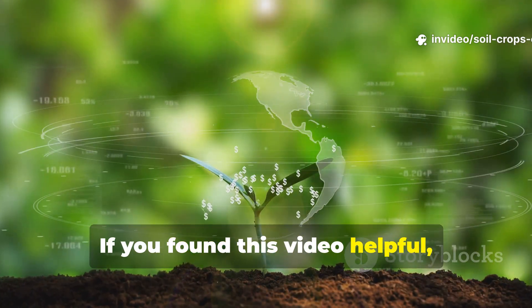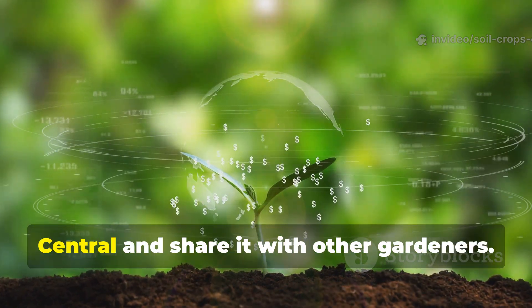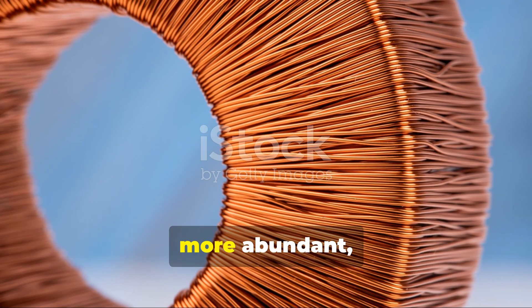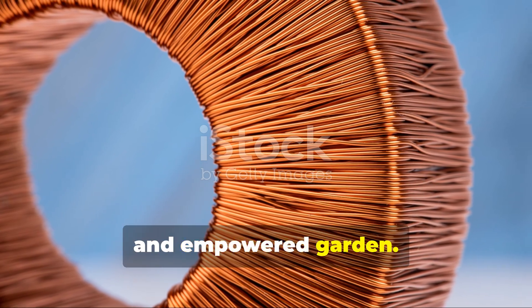If you found this video helpful, make sure to subscribe to Soil & Crop Central and share it with other gardeners. Every spiral placed is a step toward a more abundant, natural, and empowered garden.